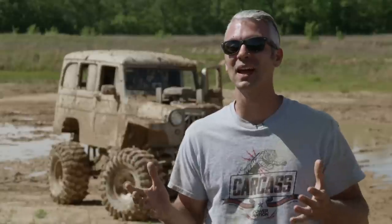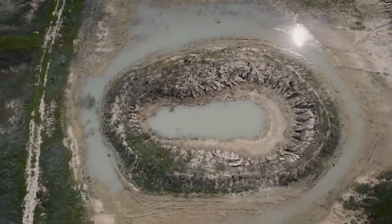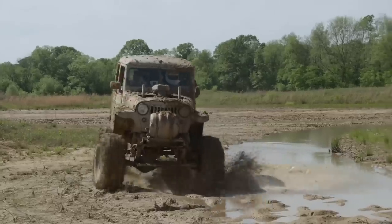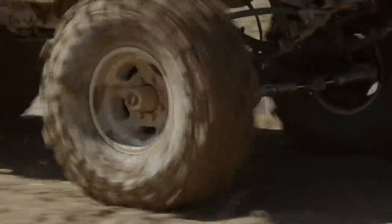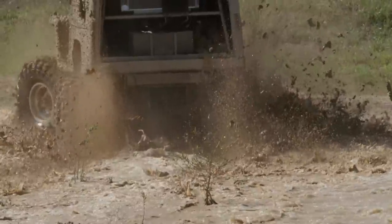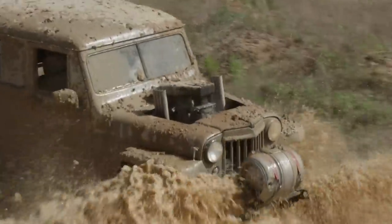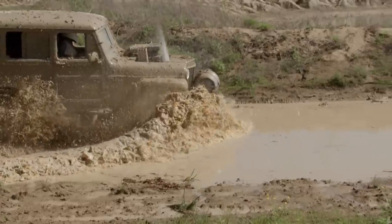The shallows went great, and with all the faith in the world, we pushed our Willys Mud Wagon into some deeper water, whipping the truck around the pit hoping not to get stuck on the other side. This mud hole wasn't as deep as the first run, but when Jeremy ventured into the deep end, the blower belt started shooting water out of the cutout in the hood.